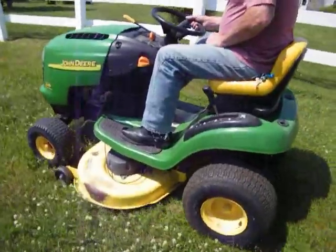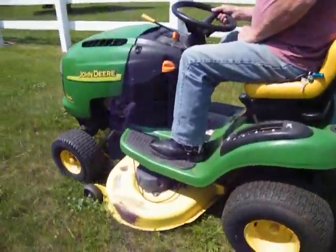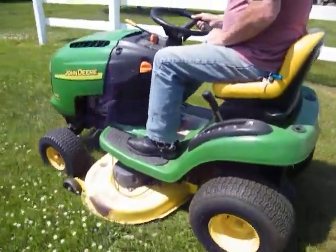17.5 horsepower motor. That's just a good John Deere mower for anybody.